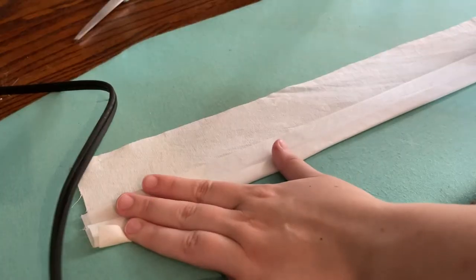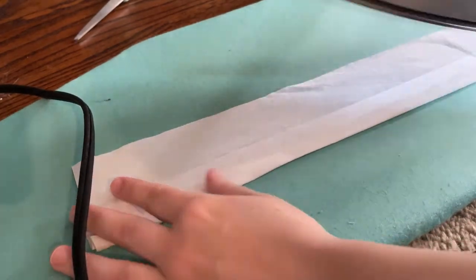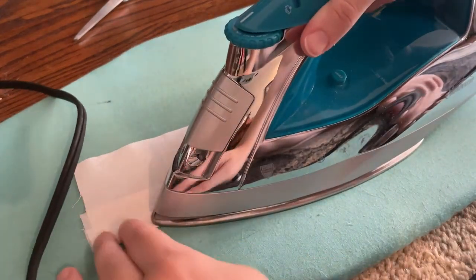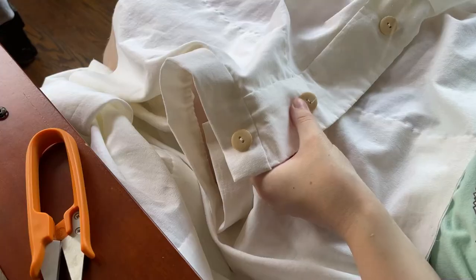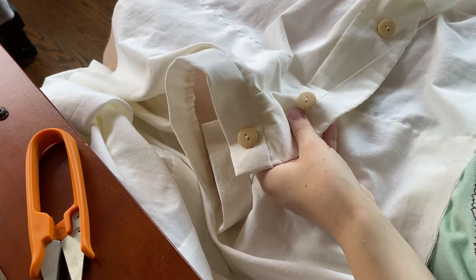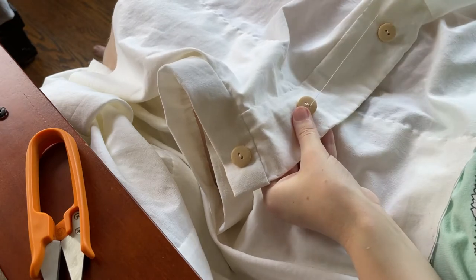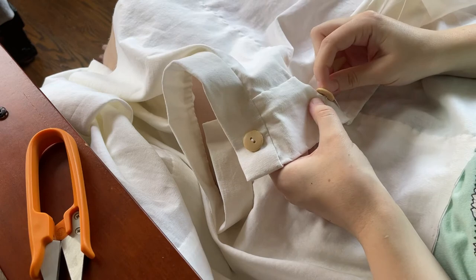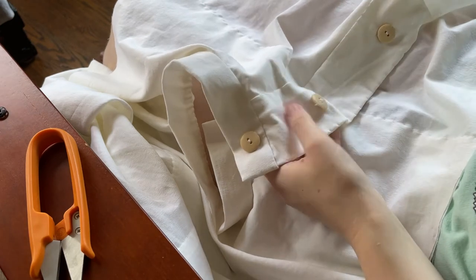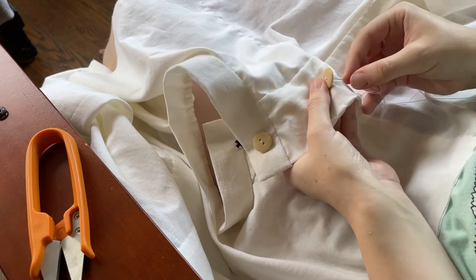Here we are working on the collar piece. For the closures for this shirt, I opted to do fake buttons. These are the only buttons that were even remotely white that I had on hand, but I'm hoping to replace them later. The keftas have fake button closures, so I thought it would be okay if my shirt also had a fake button closure. The buttons are just sitting on top and then it will snap closed.